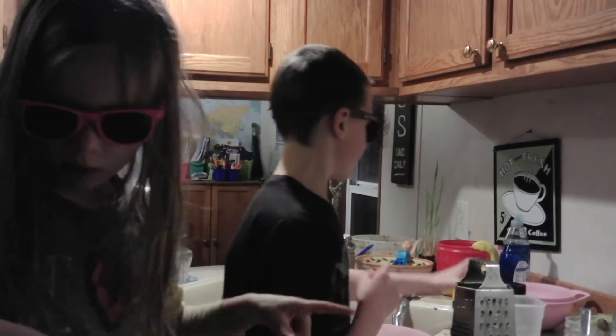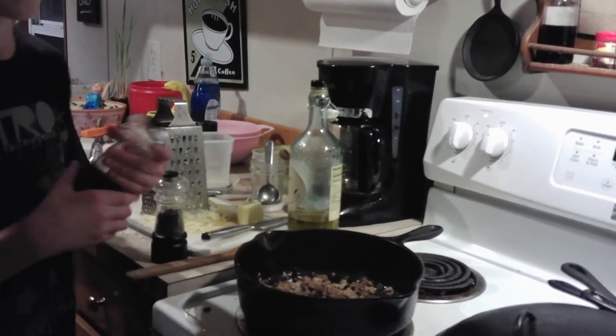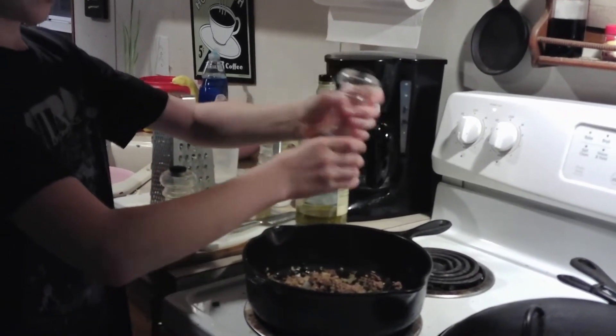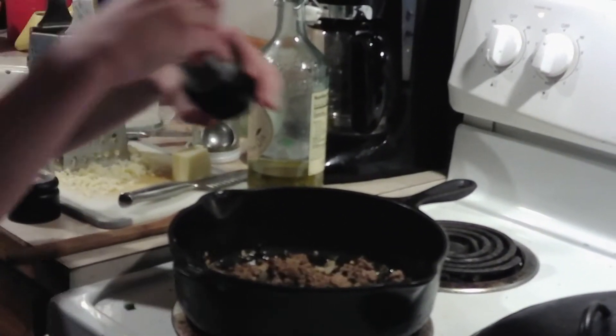If you ever get burned, put your hands in cold water. The next ingredient is salt and pepper. I'm gonna add in the salt first because I like salt more than pepper. It doesn't really matter — just do as much as you like. Now I'm gonna add in some pepper.